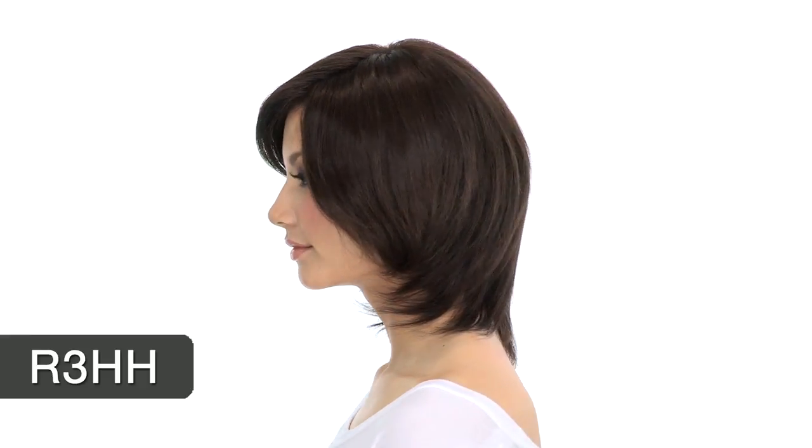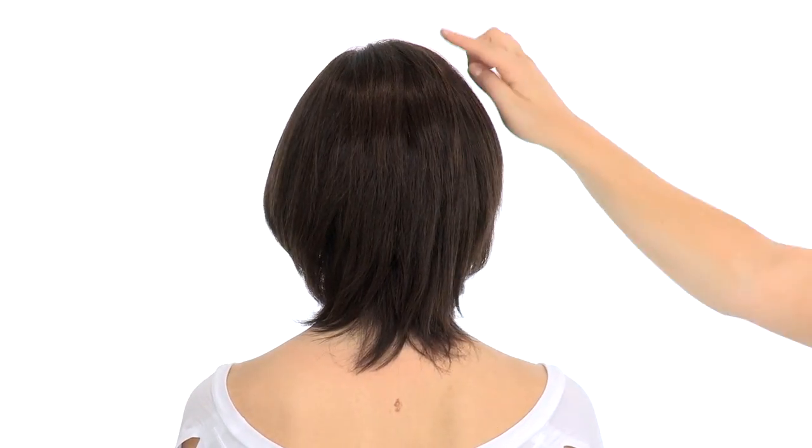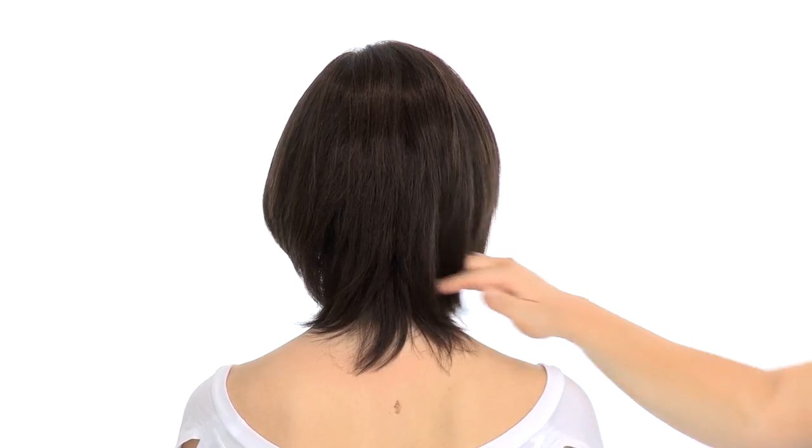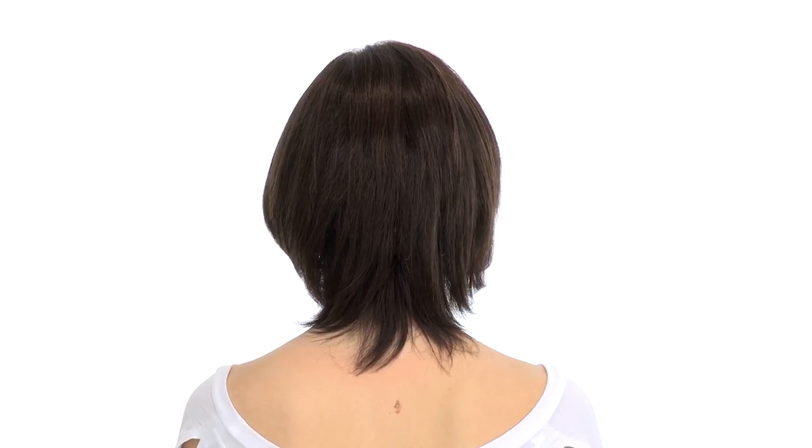The color shown here is R3HH dark brown. You'll notice it has natural variation and subtle tone differences. The layering at the crown measures six and a half inches and the neckline is five and a half.